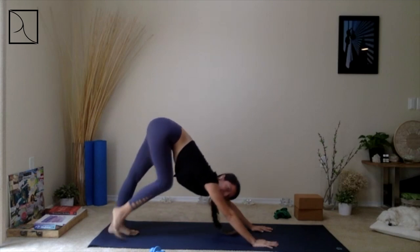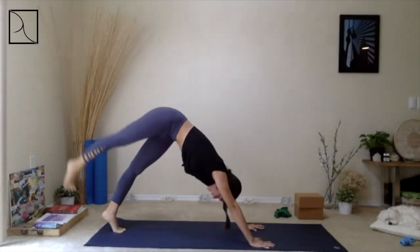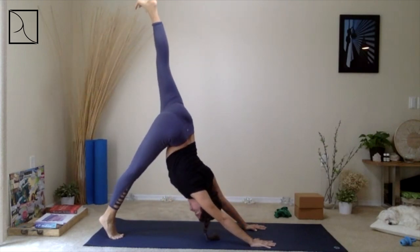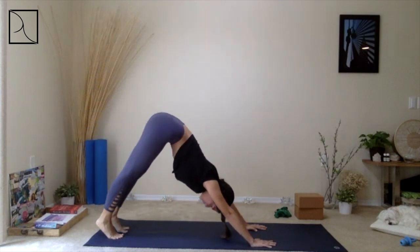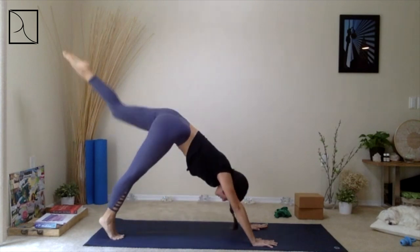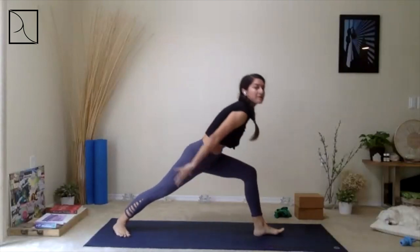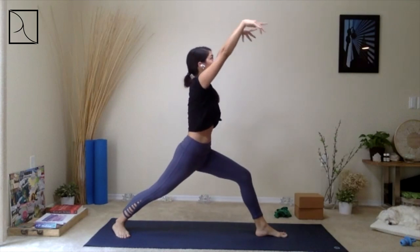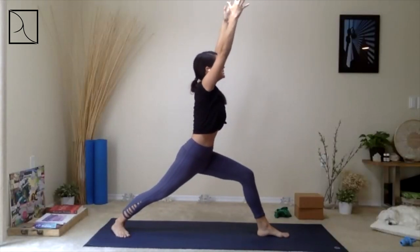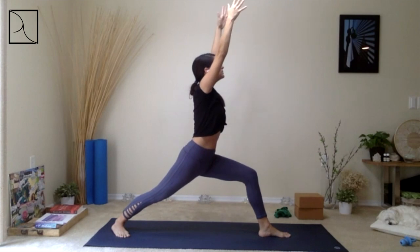When you're ready, inhale, lift up the right leg high up, then release it back down. Feel the length through your legs. Inhale, left leg all the way up, and exhale. Breathing in and breathing out. Allowing that left thigh to be parallel to the mat as you try to align it and push that left knee back towards the left side.